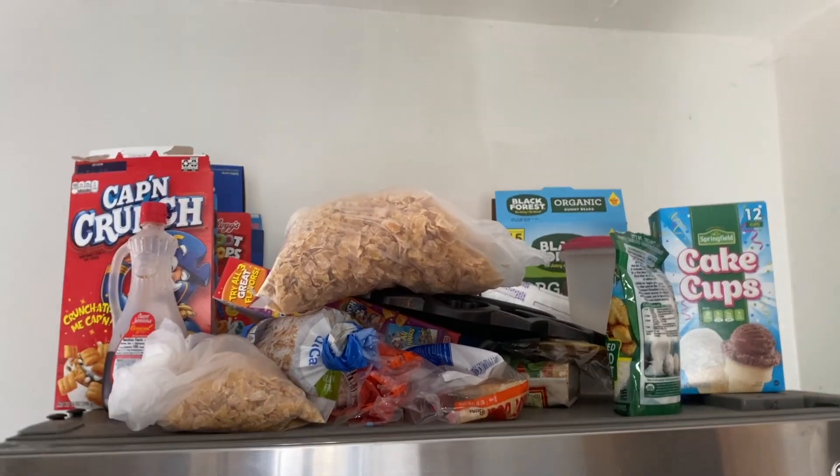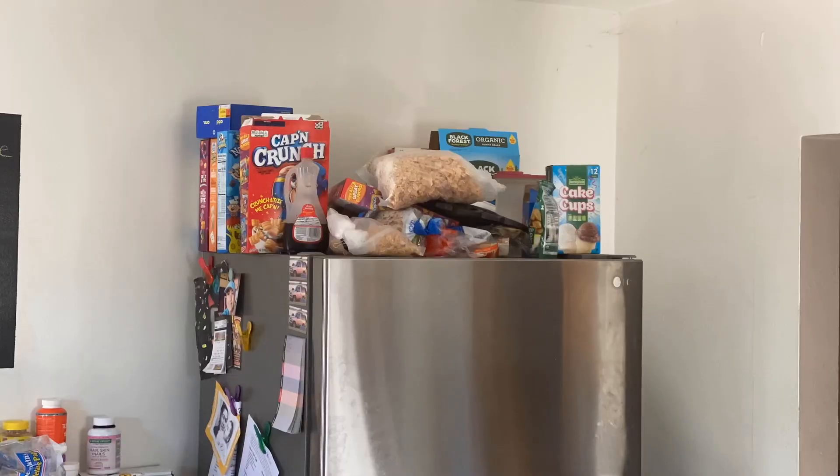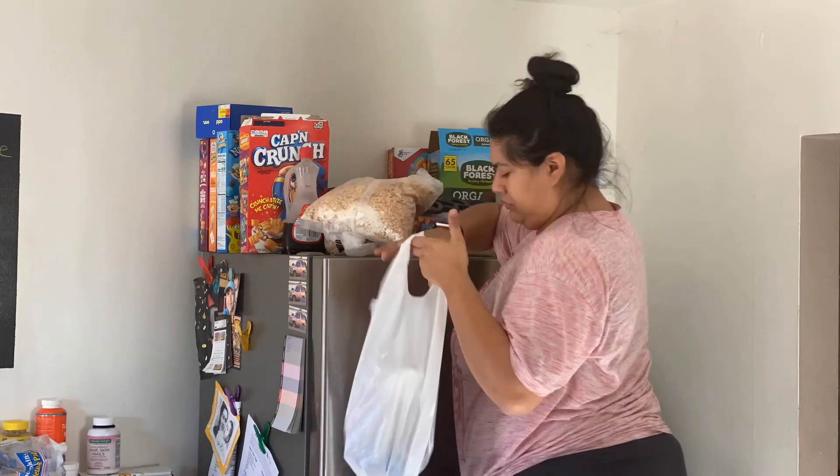Now we're moving to what's on top of my refrigerator. I don't know, but I have a bad habit of just throwing everything up there. So I started off by throwing away everything that was either expired or didn't belong on top of the refrigerator.